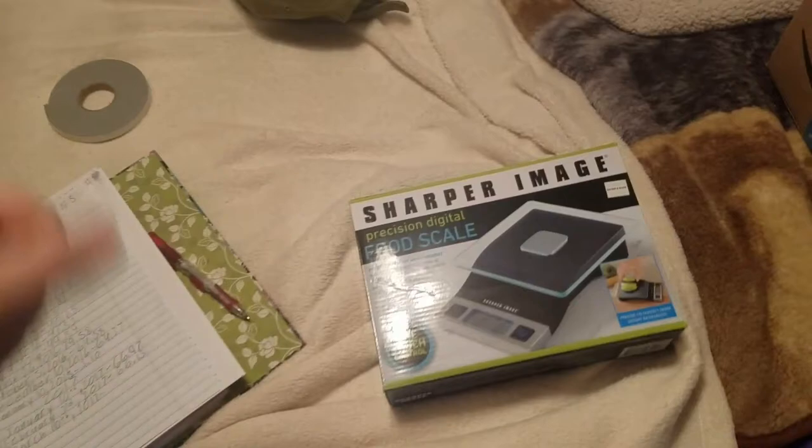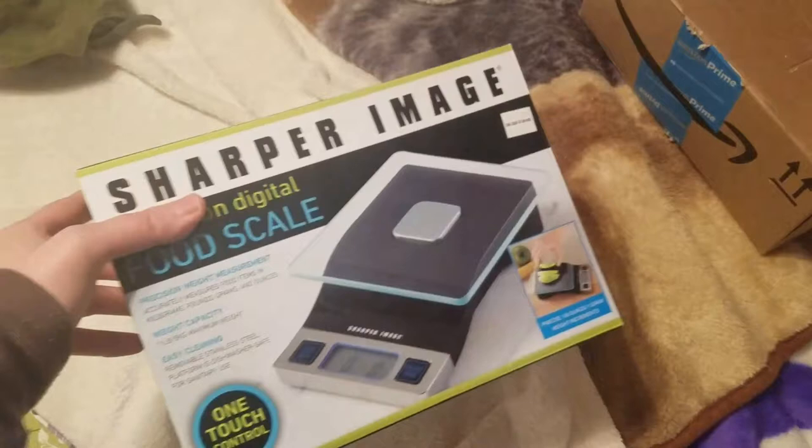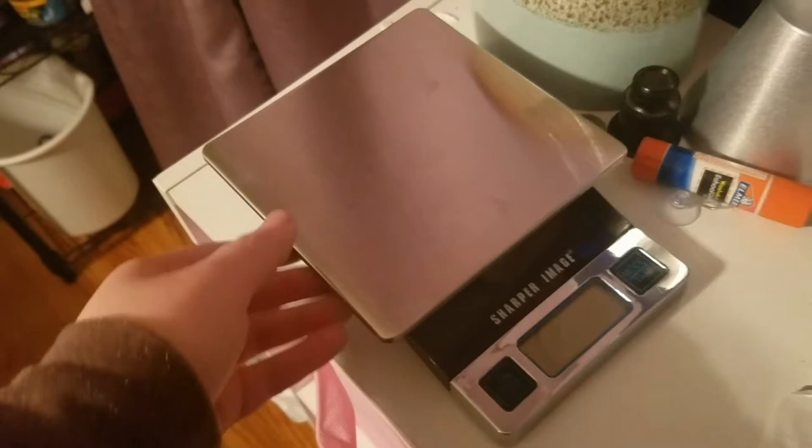Hey guys, it's a proud cat lover and today we're going to be weighing the reptiles. I'm going to be showing you guys how this new scale I got today works because I'm excited to use it. The platform itself is glass but it also comes with this metal cover here, and I'm going to be keeping the metal cover on so that it'll be easier to clean. It's about eight or nine inches long, and the deal just comes off like that. It takes two triple-A batteries, so it takes less batteries than the other one I was using.